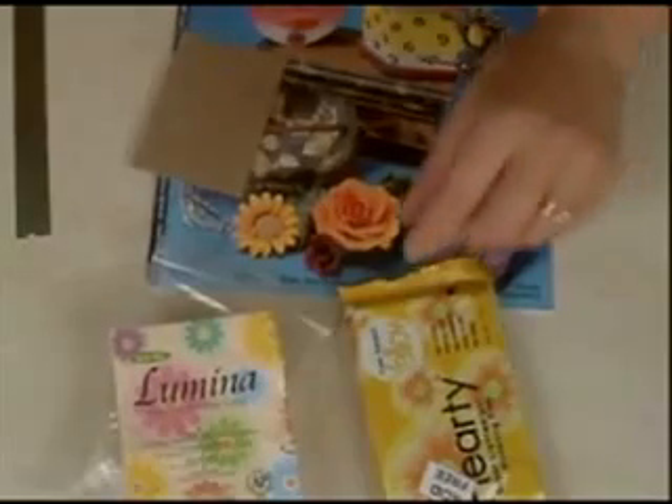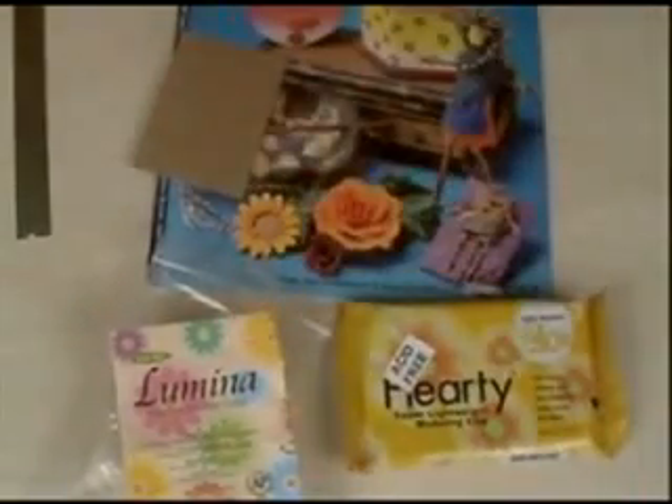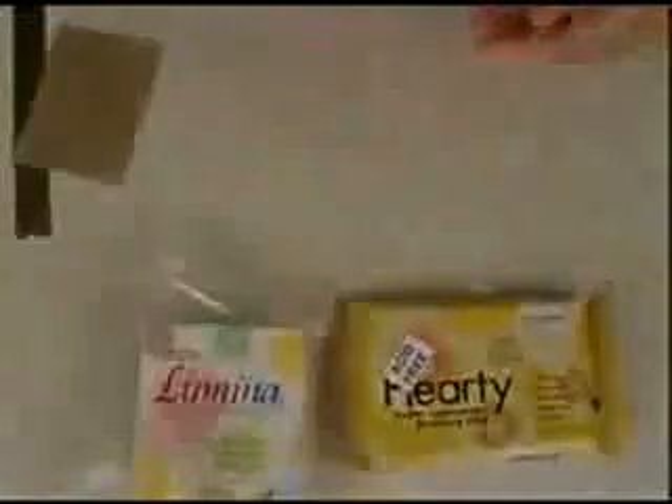Today we're talking about air dry clays. We have some hardy here and Lumina, and we have this great book on it that is by Design Originals. The artists in here are Donna Kato, Emi Fukushima, and Tingyao Chen.